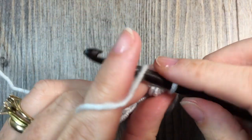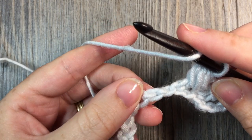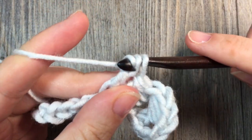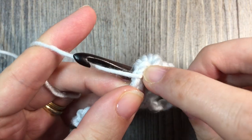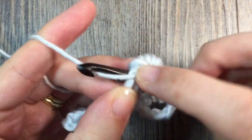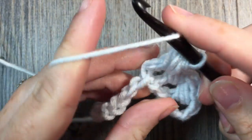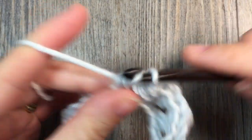I'll show you one more time. You're going to skip the next chain stitch. In the next stitch, work a double crochet stitch. And now work a bead stitch: yarn over, insert your hook around the post, yarn over and draw up a loop — do that 3 times — then yarn over and draw through all 7 loops. You can continue to repeat that all the way down the length of your chain.